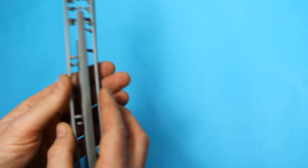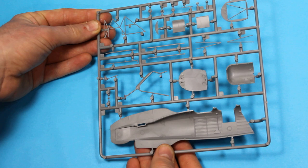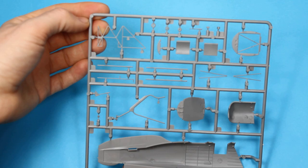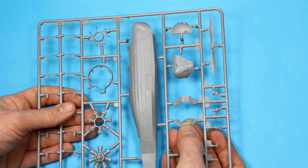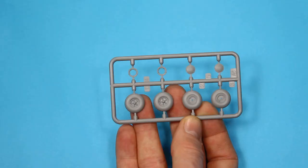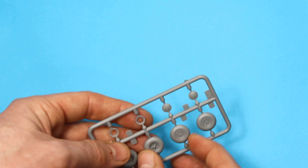Here's one of the fuselage halves with a few other small bits. Everything is very crisply moulded. Ejector pin marks are in places where you're not going to see them, so none on any of the nice visible detail - all looking very nice. Very fine bracing bars for the sidewalls. The other side has raised detail on the dials with raised bezels. We've got the engine in two halves, so you're going to need to think about the clean-up on the join between the cylinder heads.